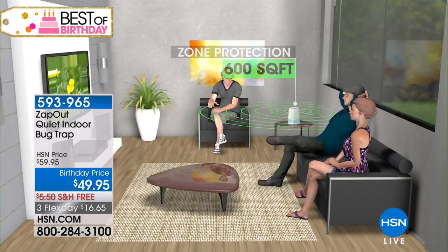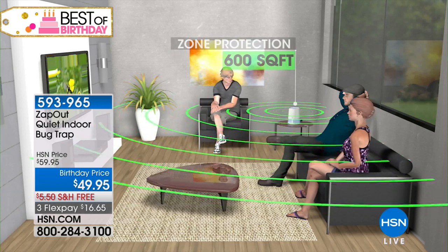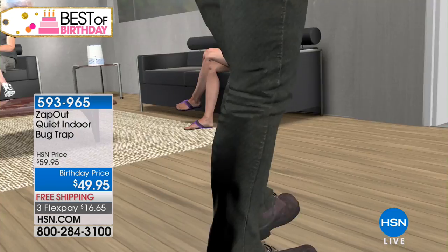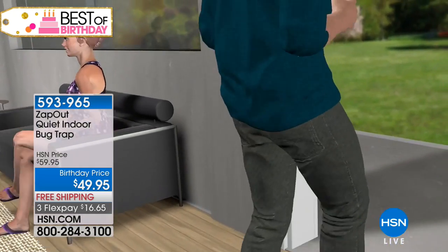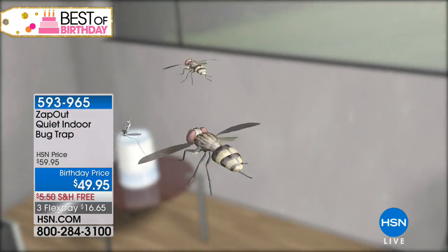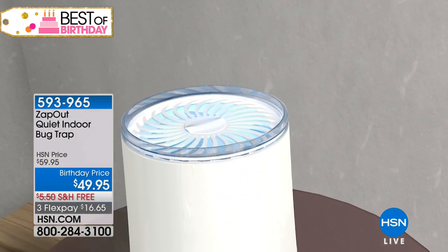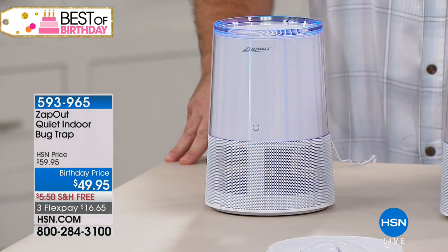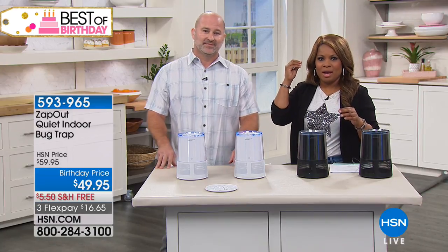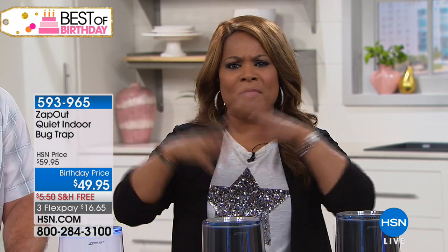You don't have to chase them down anymore. You simply turn it on and it gives you peace of mind. My family is very susceptible to bug bites — when you wake up in the morning with welts, or you're out at a barbecue slapping around your head, it's such a pain. You can't sleep when flies, especially black flies, come and buzz around your ear. You just can't rest.